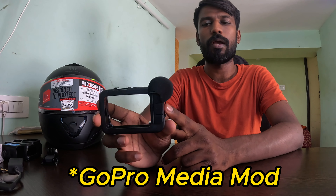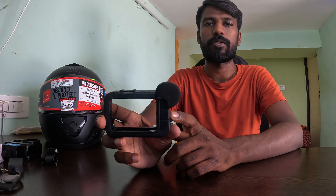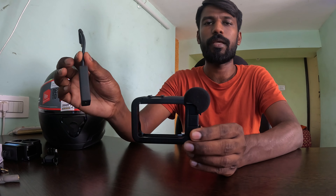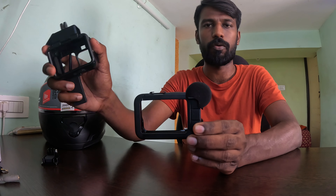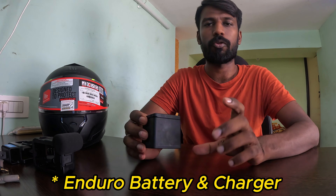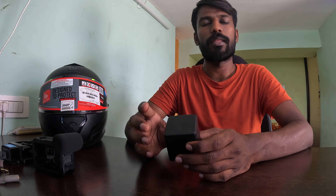You can buy the Media Mod for around 8,000 rupees, so it is expensive. This is a feature adapter. You can use the housing or eliminate it. Additional batteries are also recommended — GoPro comes with only one battery, so at least get an additional battery and charger.